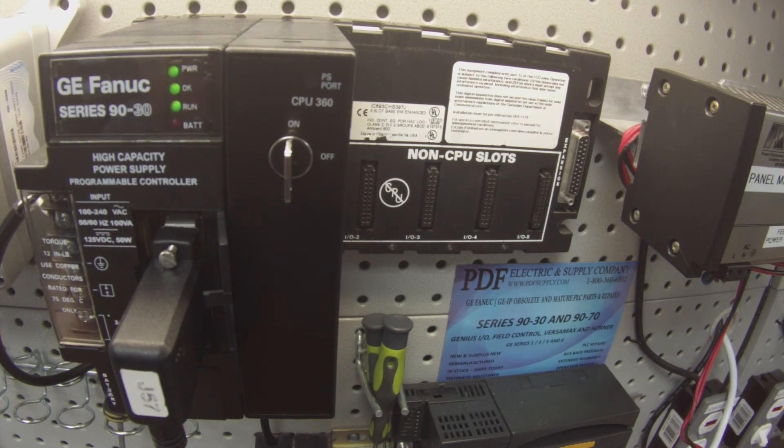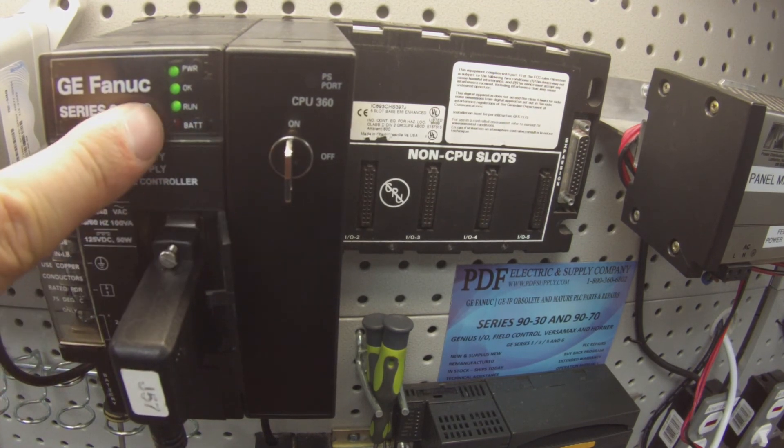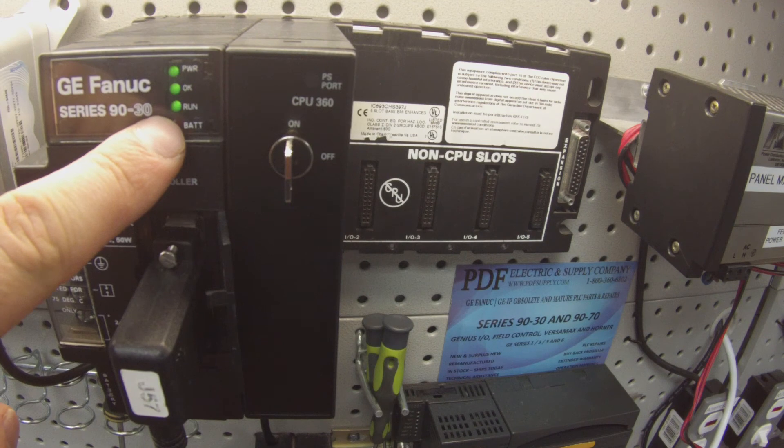If this is a processor you suspect may have a problem, I would recommend running it overnight or over a weekend — a couple of days, maybe three days. What you're doing is making sure that the processor can actually hold itself in run mode and stays in run mode for that period of time. That's typically the second part of our test when we feel like there's a problem.